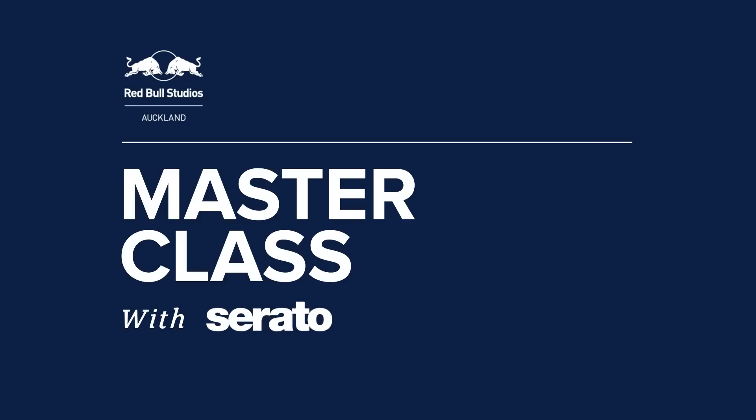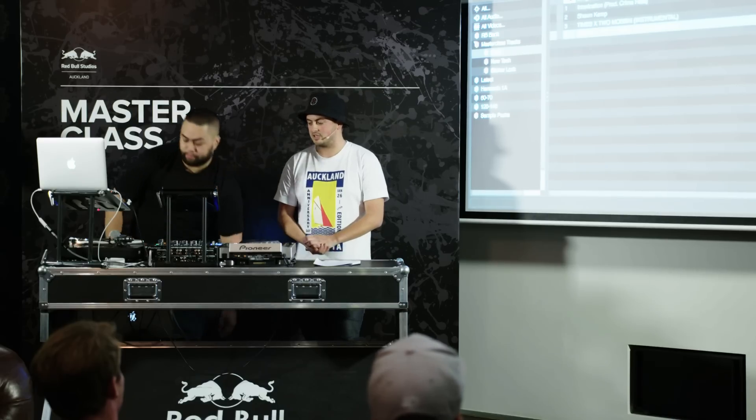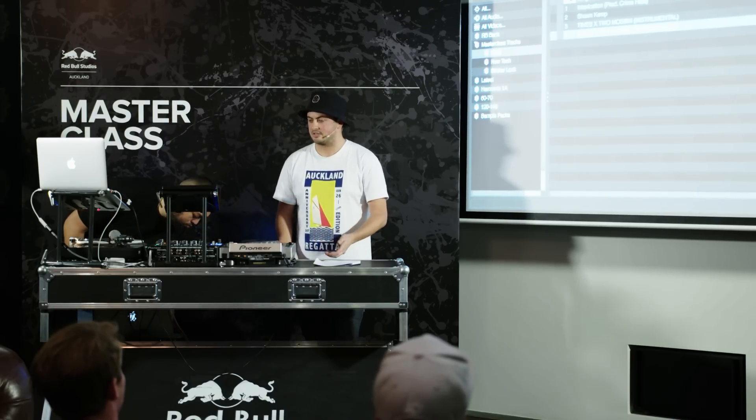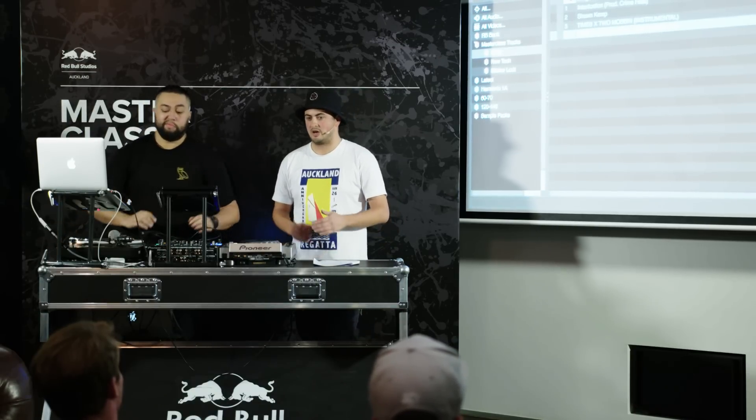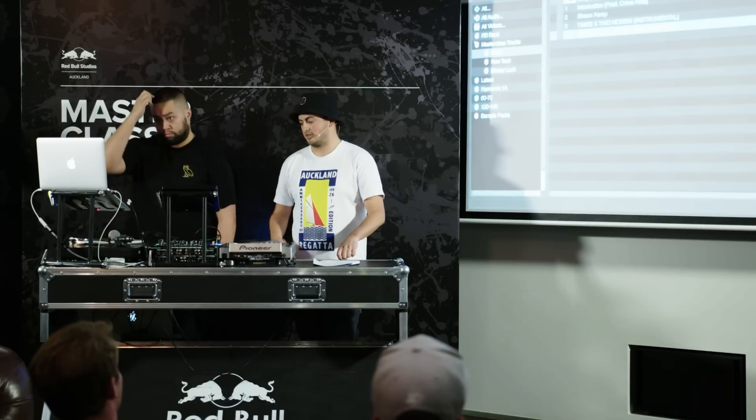The next section covers some new technology for club DJs. In the past, you might take your interface to the club or connect to a Rane mixer, but now in Serato DJ there are a bunch of club-standard mixers supported. You can connect directly to the DJM 900 Nexus, DJM 850, the Allen & Heath Xone DB2, DB4, and the new 43C.